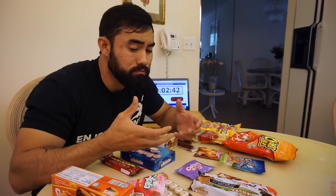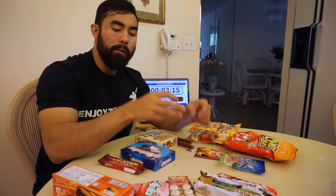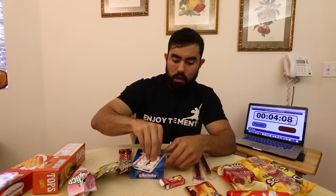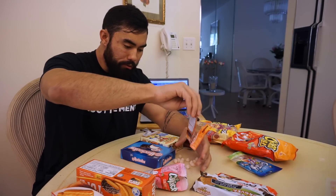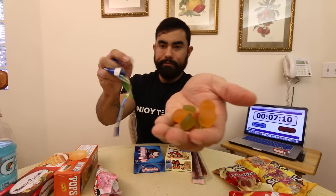These little things are really tough to chew. I can see why Freak Eating, after he did the challenge, had a really sore jaw. I have a feeling that's gonna happen to me. I don't know what these are, but these things taste like Coke.